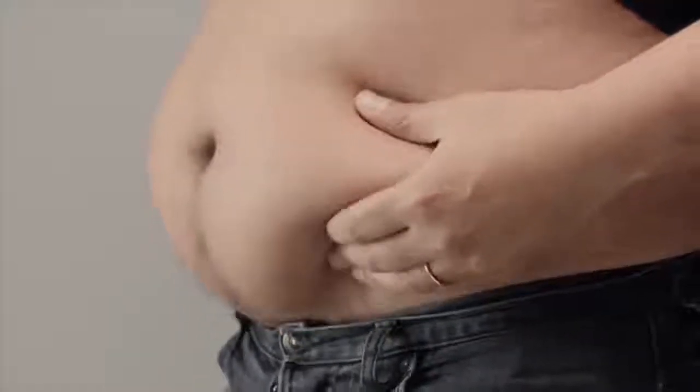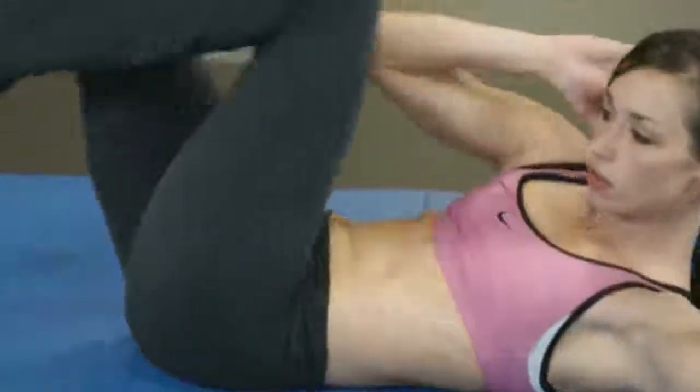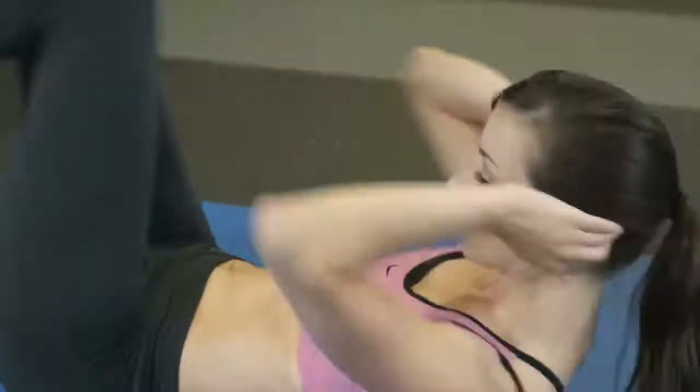Belly fat is the most dangerous kind of fat, and it is also the most difficult to get rid of. In this video, I'll show you five very effective exercises to get rid of belly fat and lose weight overall.